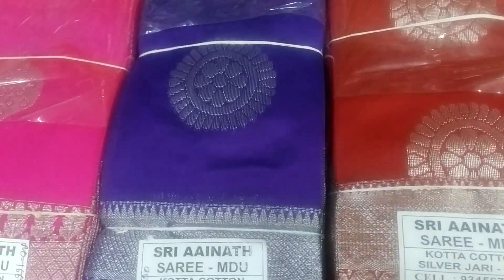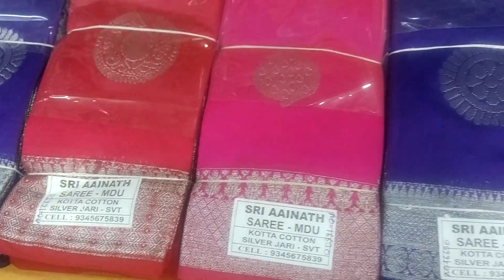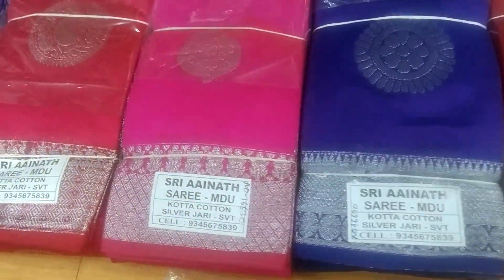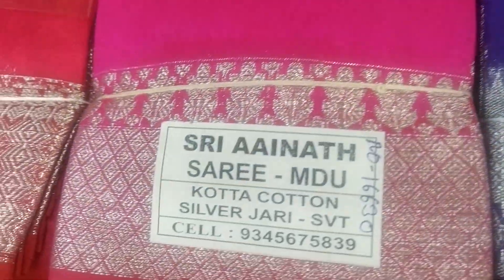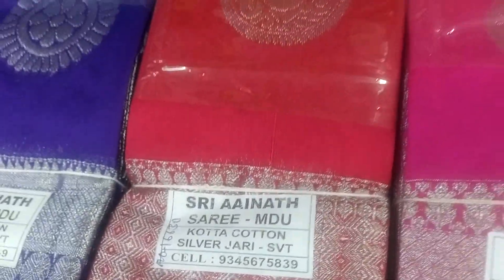Here are white and gold. The color is dark. You can see the color in the video. The color is nice.